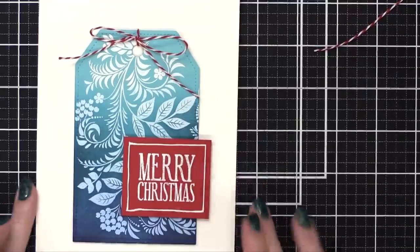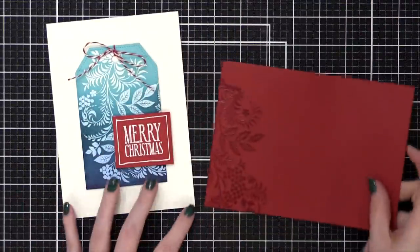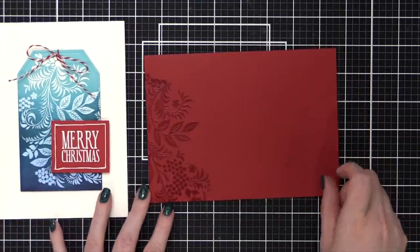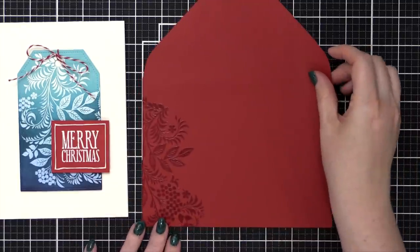My cat Sophie came in to say hello! By the way, Sophie turned 12 this weekend — can you believe it? She looks like a kitten.